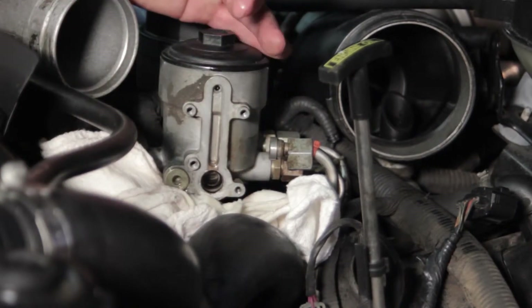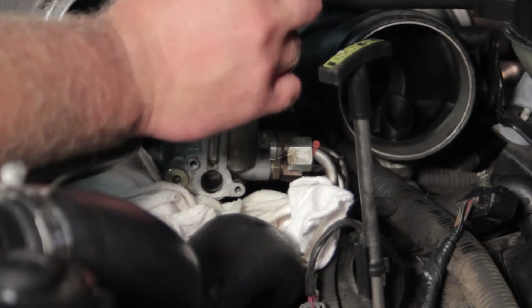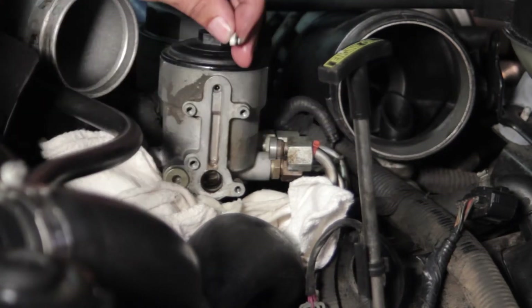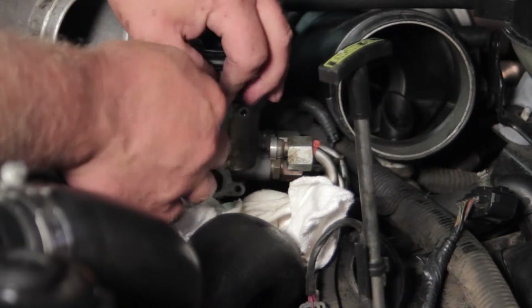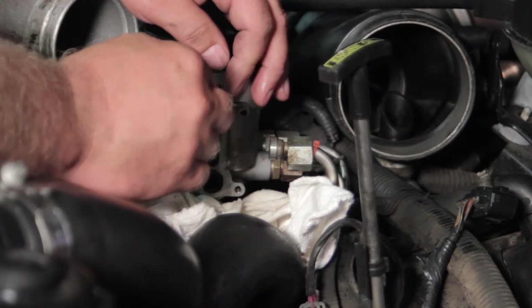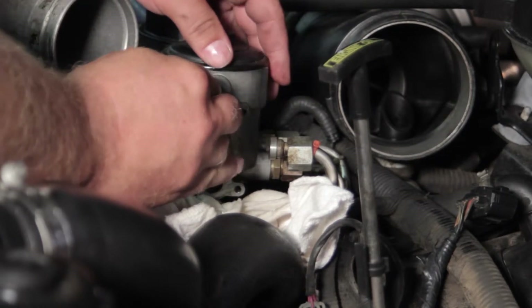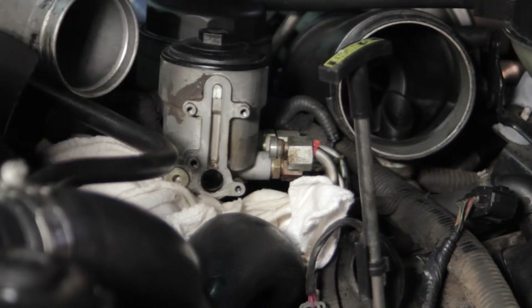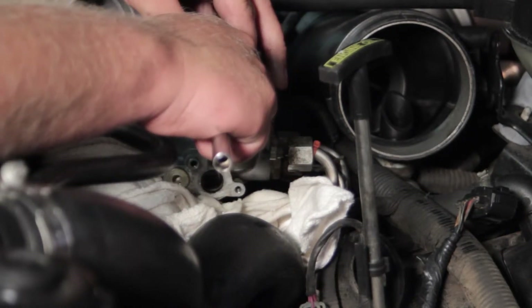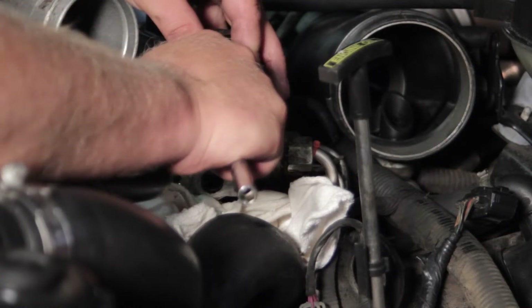We've got our new top piece here. I'm going to lubricate the o-ring with a little bit of fuel to help it slide in a little better. I'll orient that properly, get it in the right location, and simply pop it in place. Then finish it off with a blunt object like the handle just to make sure it's seated properly in there.